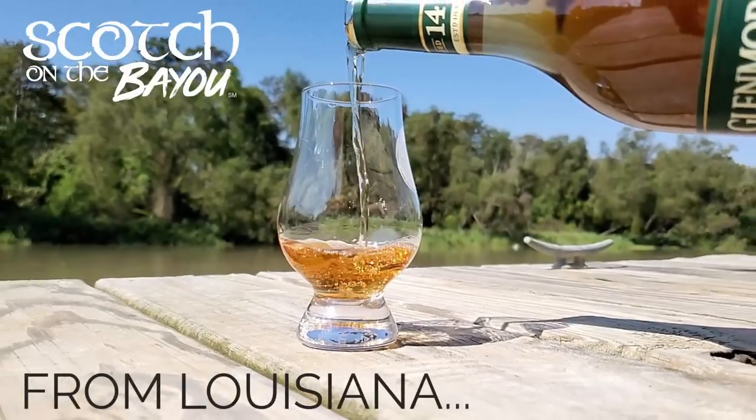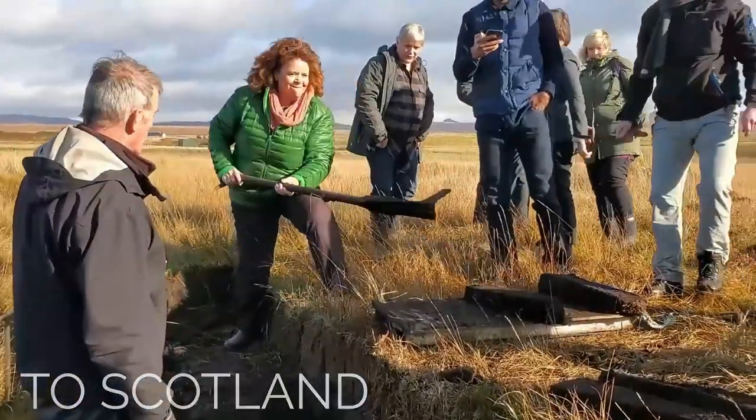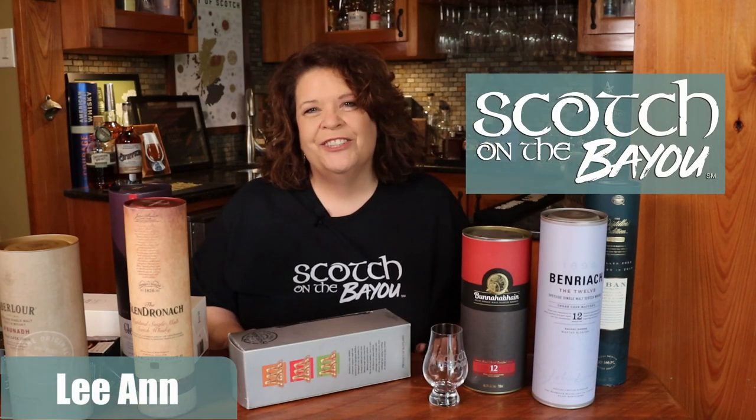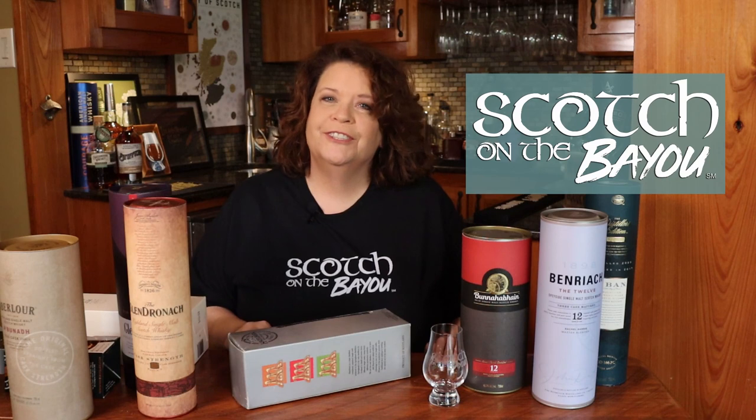I'm Leanne and this is Scotch on the Bayou, where we celebrate the wonders of Scotch whiskey and the flavor of life in Louisiana. Today we're going to talk about repurposing and doing some DIY.